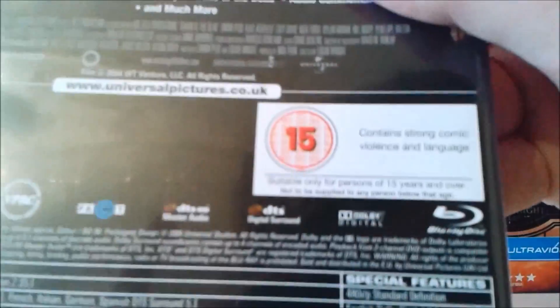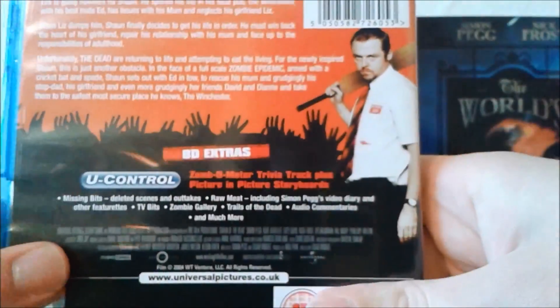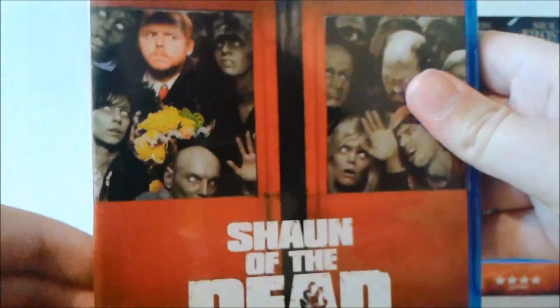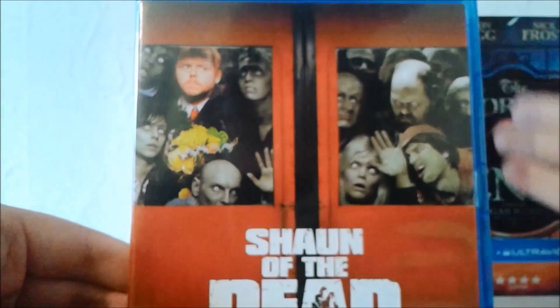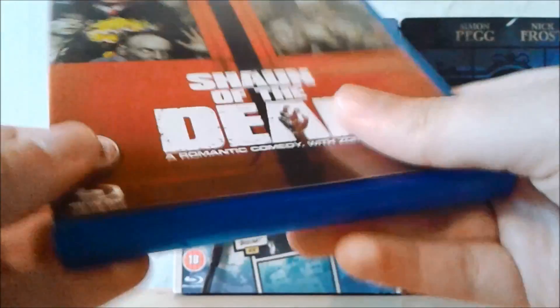The movie is rated 15, contains strong comic violence and language, and the running time for the film is an hour and 39 minutes. Overall, I really do love the characters in Shaun of the Dead — it's a really heartwarming film with zombies, and a really great spoof of horror movies and zombie films in general.